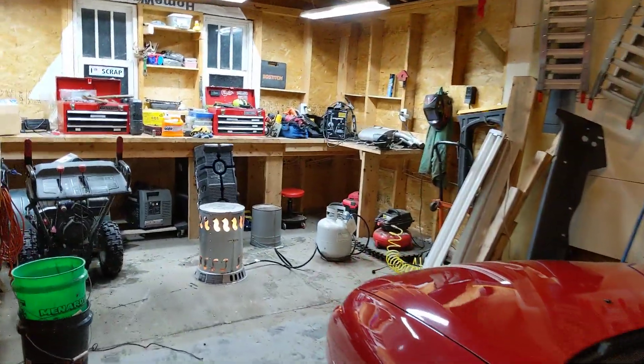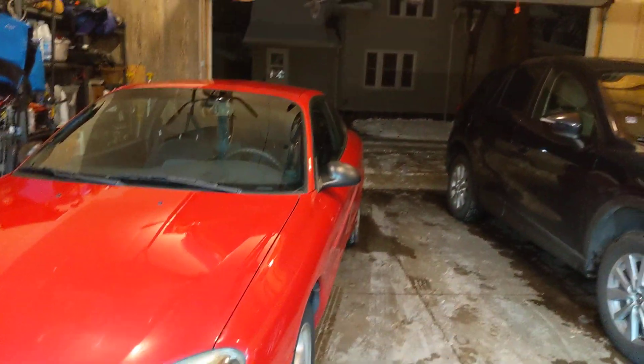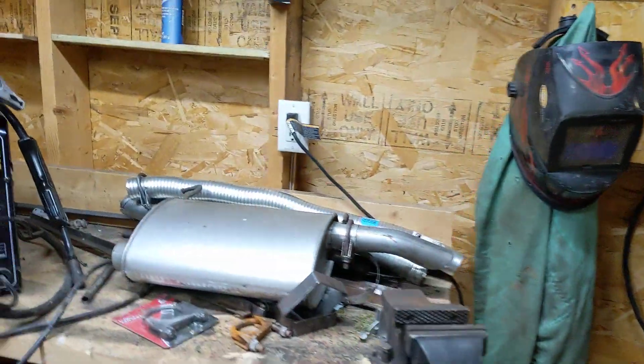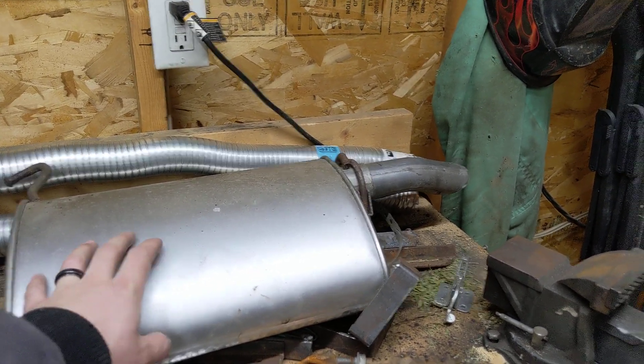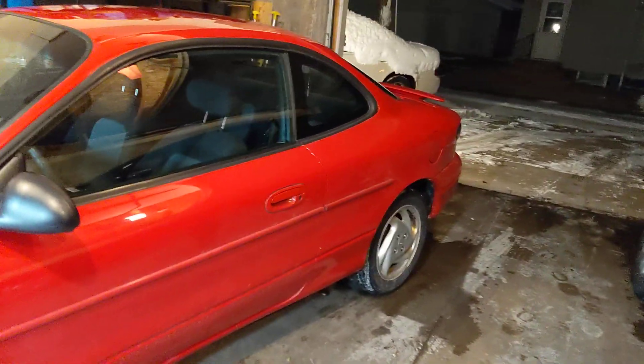I put a new muffler on the car. When I first got it, I put a Thrush Turbo muffler on, and it was a good muffler — I'll keep it around — but it was a little more than I would like. I loved the sound, it sounded awesome, but it just became too much. So I put a new muffler on — it's an OEM style, so it's way nicer and quieter.